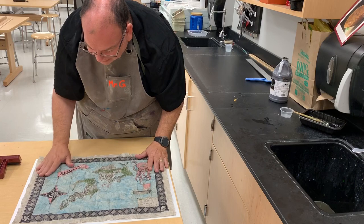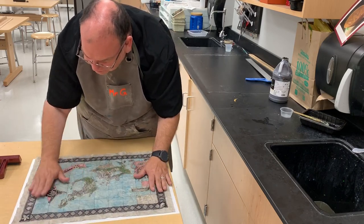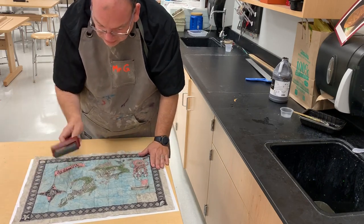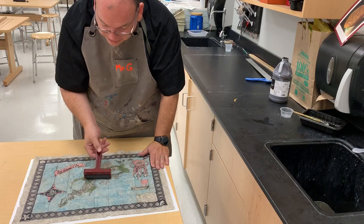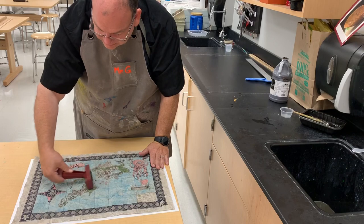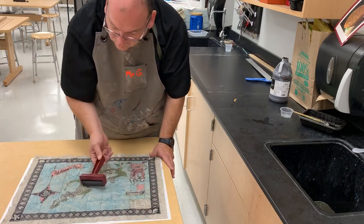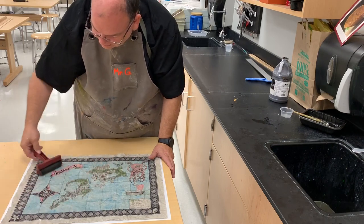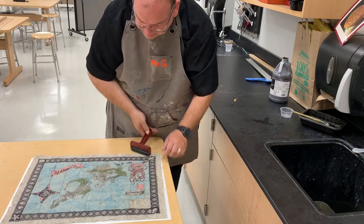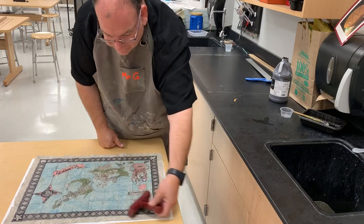But if you want to get it as flat as possible, we can use an ink brayer, which is usually used to spread ink, but we're going to use it here as a way to flatten our work. You don't put a lot of pressure — we're just using the weight of the brayer and going out from the center to the sides, very slowly, going out to the corners and middles.